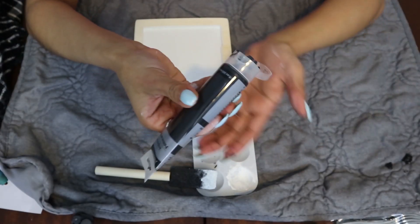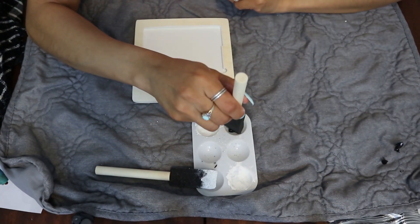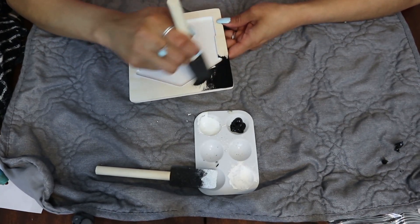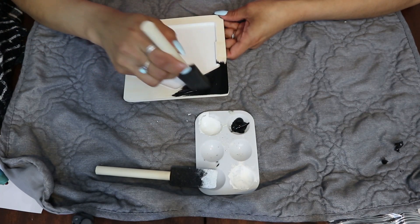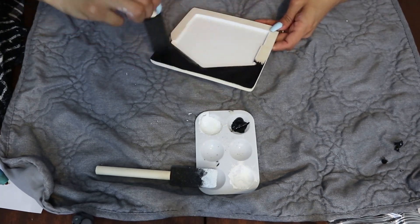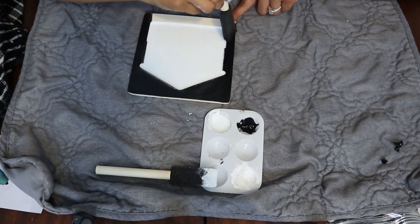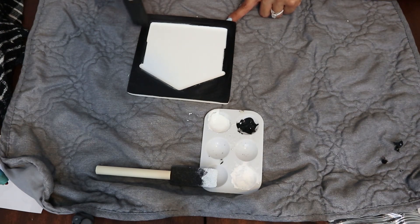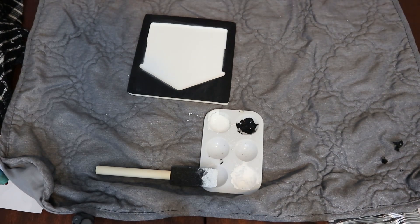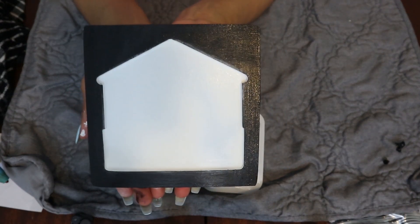So now I'm going to go ahead and grab my black paint and a different foam brush and start painting the outside. And if you have a wood stain, you can also stain the outside. And this is what it looks like after I put the black around it.